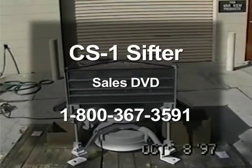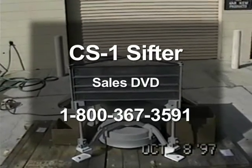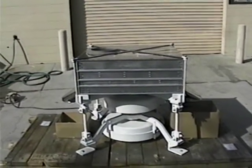Hi, this is Bob Williams with Sifter Parts and Service. This is our CS1 double discharge sifter, which is actually our test sifter out of the lab that we had out of the trade show that has some unique features on it.